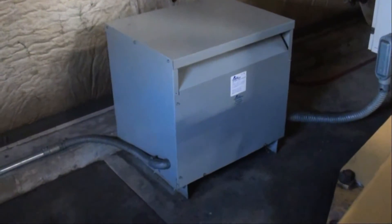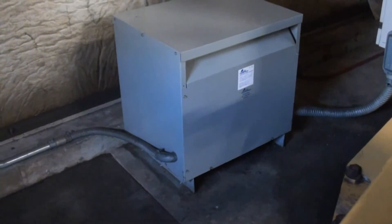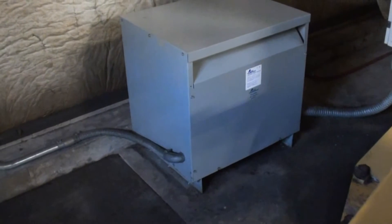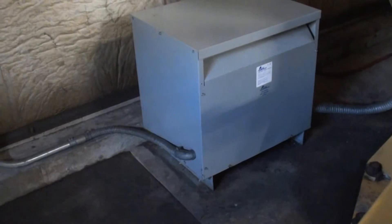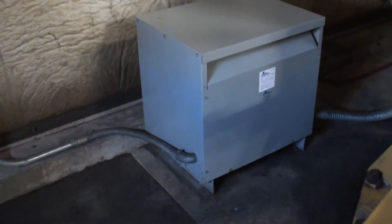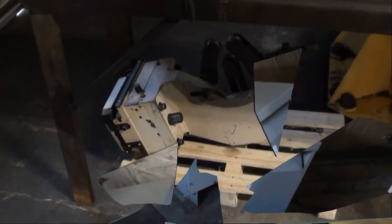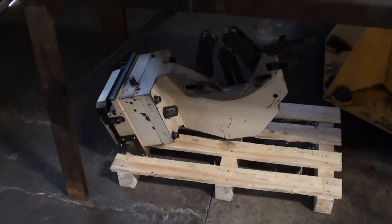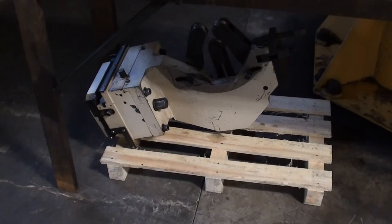Just doing a walk around today. This machine is equipped with a transformer taking 440 down to 220. The machine is further equipped with a steady rest.